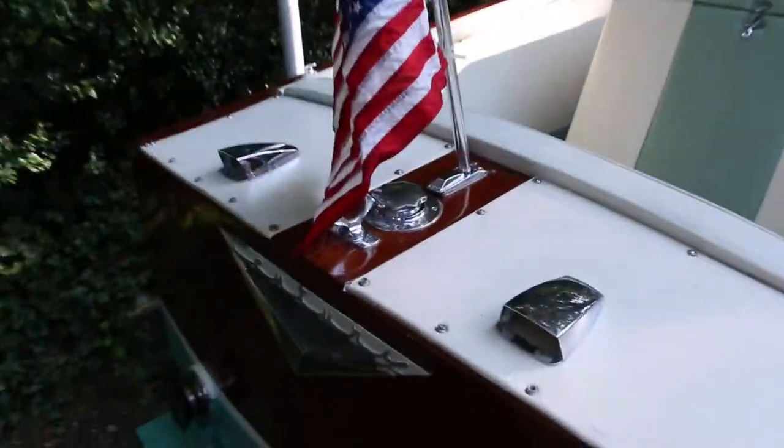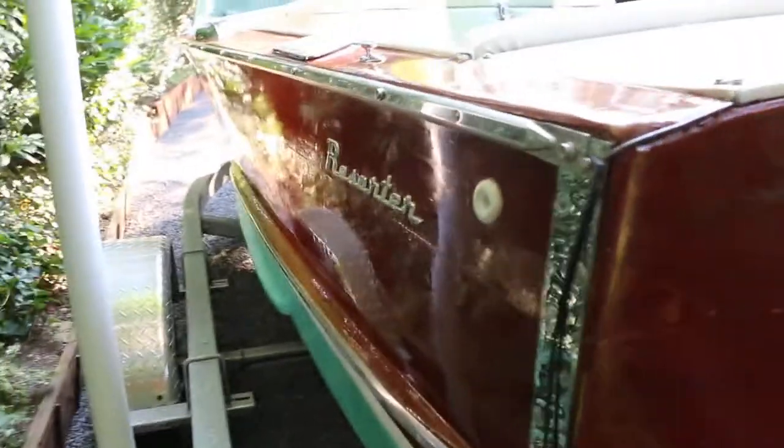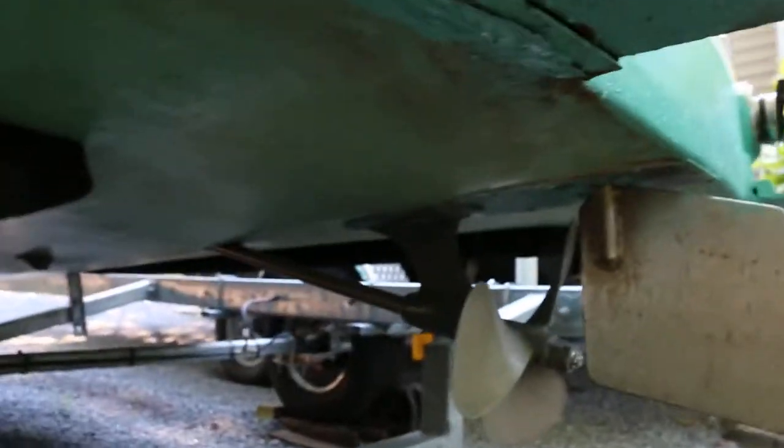She has bilge pumps, just for when you're taking on water when you're running — they all do a little bit through the stuffing boxes. She has stainless steel exhaust, sounds good too. There's new upholstery, fairly new seats, fully equipped with bumpers, lines, and so forth.